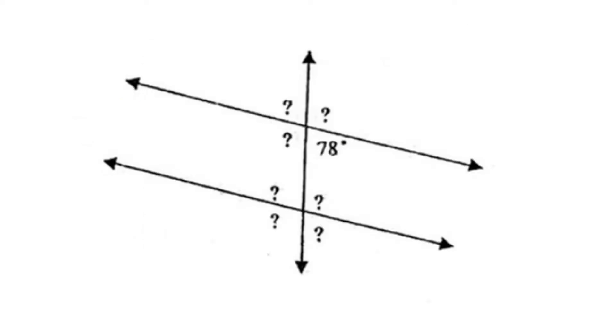For our next example, we're given the angle 78 degrees. Match it up with its vertical angle, because it's also 78 degrees. Match it up with its corresponding angle, it's 78 degrees. And match it up with its alternate interior angle, which is also 78 degrees.